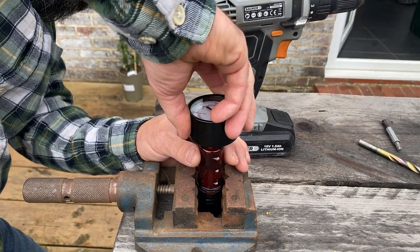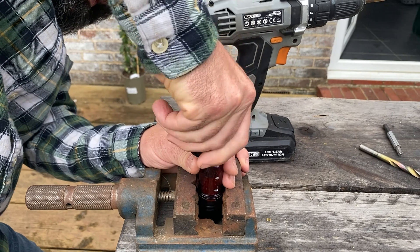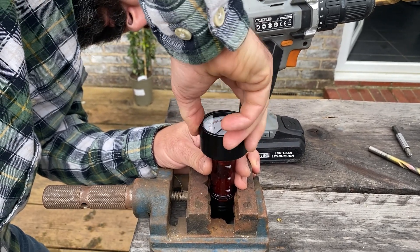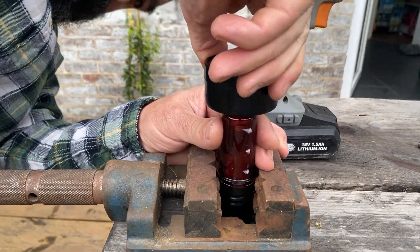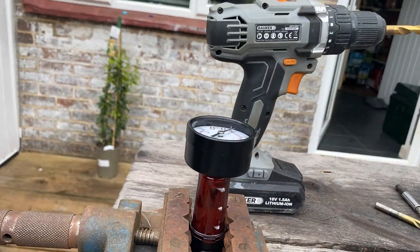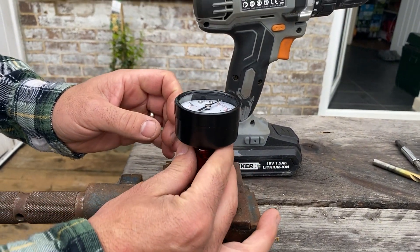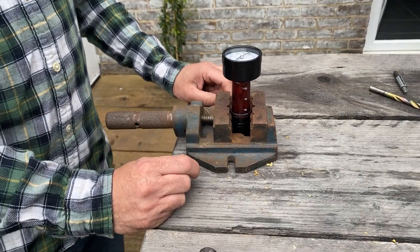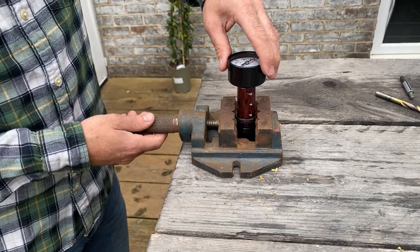So we've heated her up. That should be nice and soft and hopefully it's going to create its own thread. So I've wound it in. That looks good. We'll just leave it there to cool for a bit. The time it takes to boil a kettle and make a coffee is how long we've left it for.